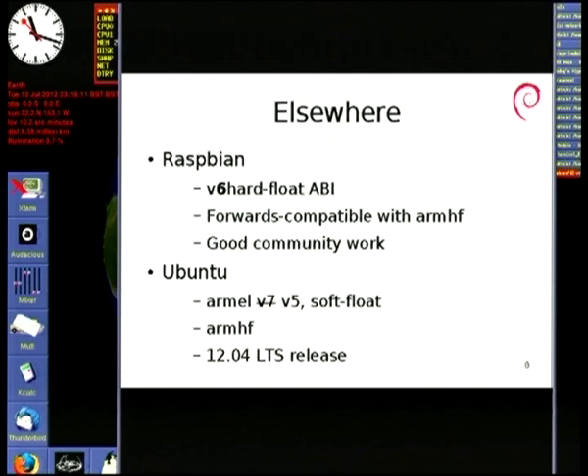Quick summary of what's going on elsewhere in the ARM Linux world. Does everybody know what a Raspberry Pi is? It's a very, very cheap little single board computer which runs Linux. Not huge spec, but for the price it's very, very difficult to beat.